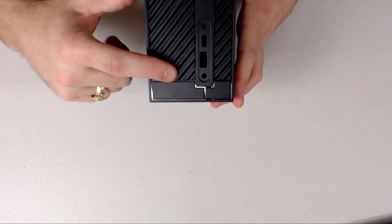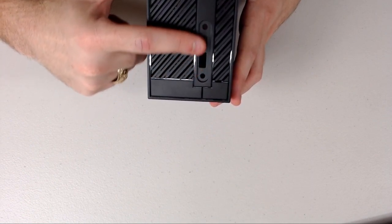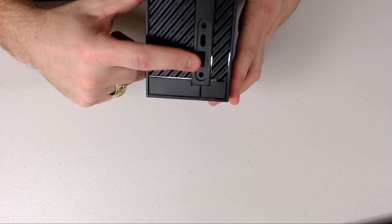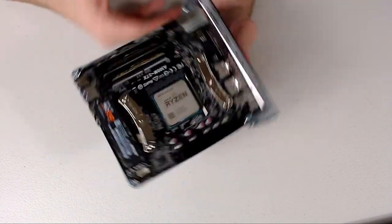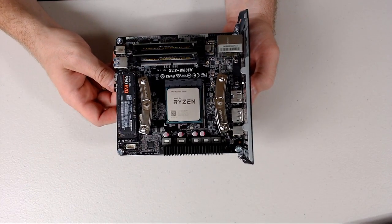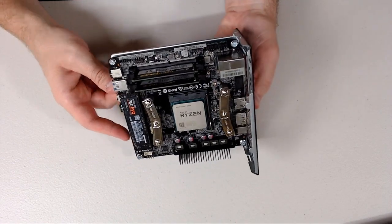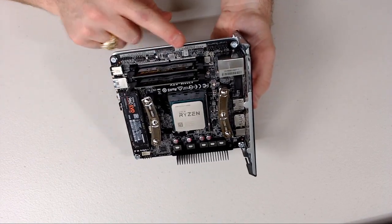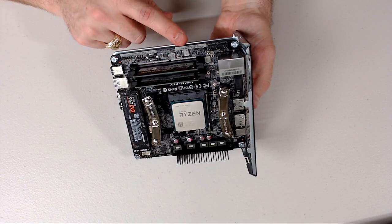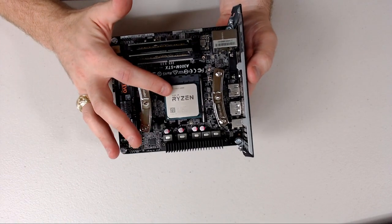Inside you'll see the motherboard. You might wonder what kind of motherboard this is — it's not a mini-ITX. Down here there is no PCIe connector, so we can't run dedicated graphics. Which you might think sucks, but that's where the APU comes in.